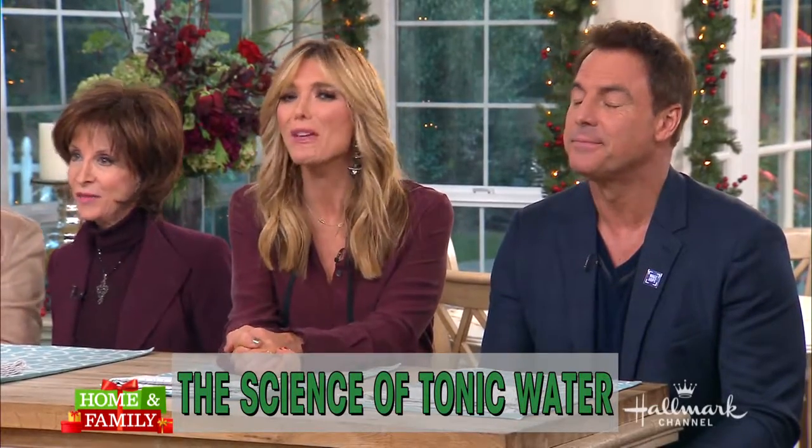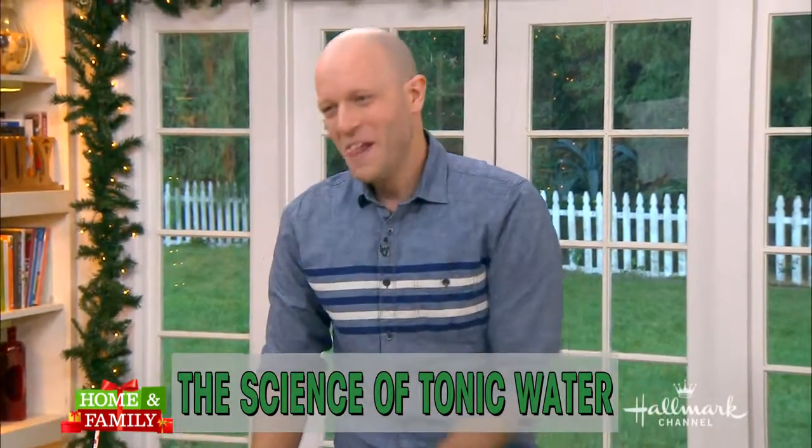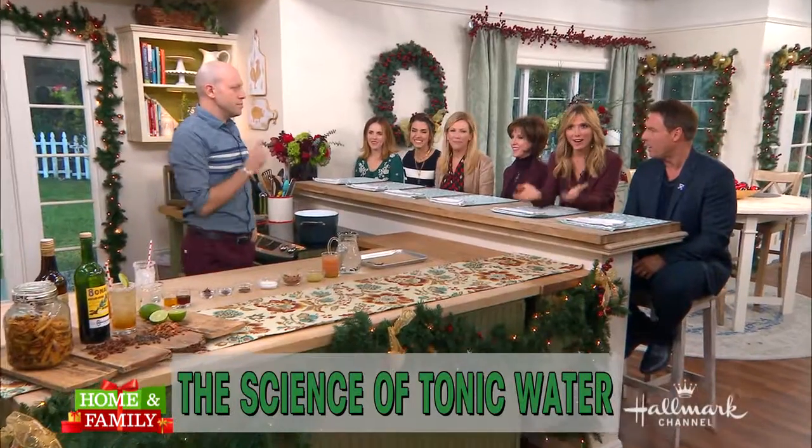Welcome back, everybody. You may be familiar with tonic water as something that tastes great with gin. Well, Dan Kohler is here to tell you that it is so much more, and he's going to show you how you can make your own tonic water at home.